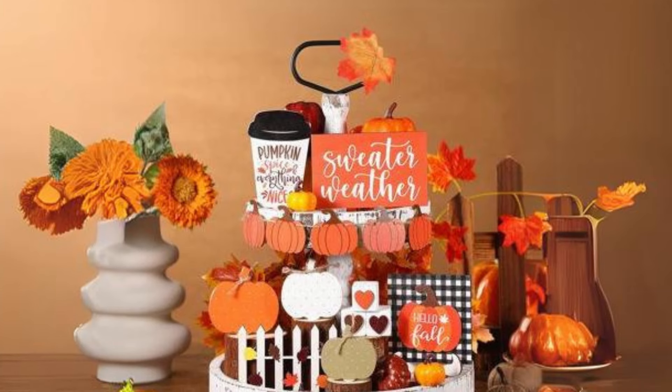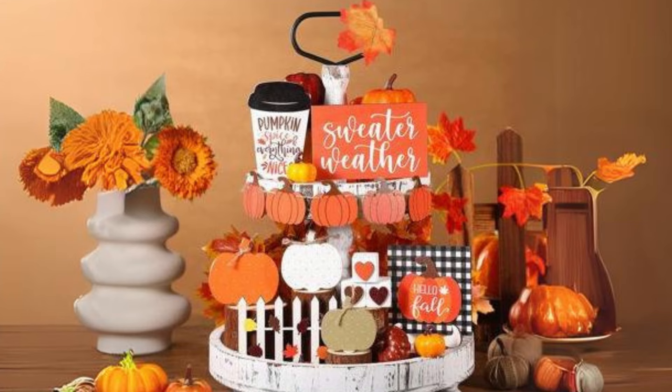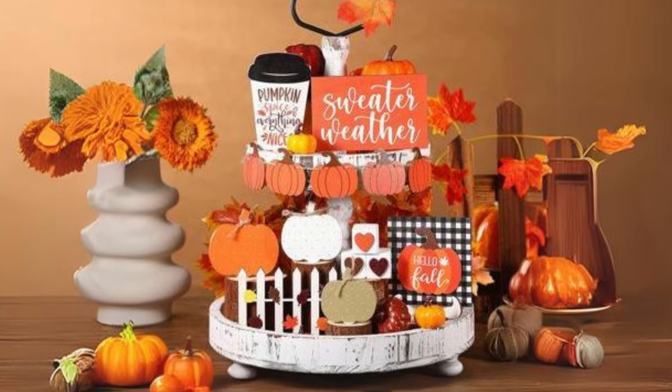Wooden Pumpkins in a Farmhouse Tiered Tray. Use a tiered tray to display small wooden pumpkins with burlap accents, creating a lovely farmhouse centerpiece for your kitchen.